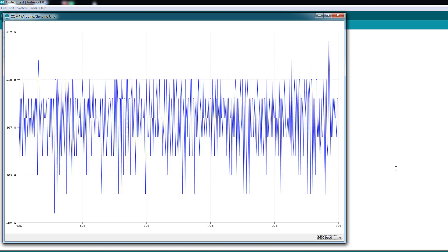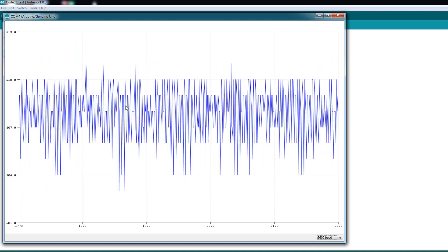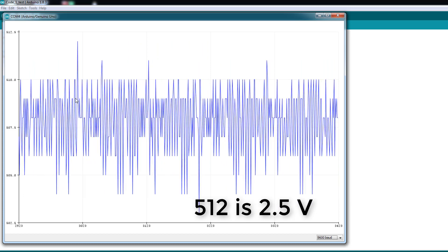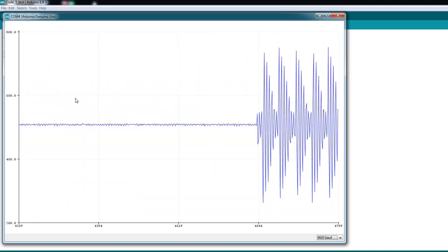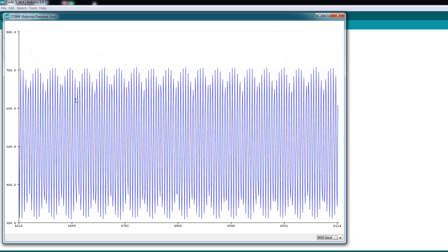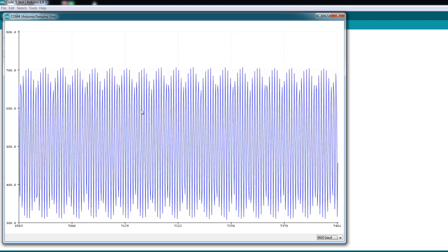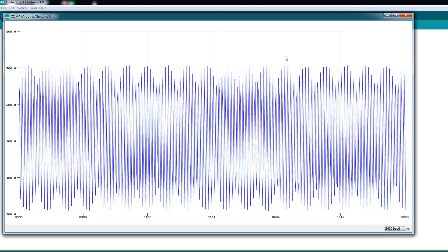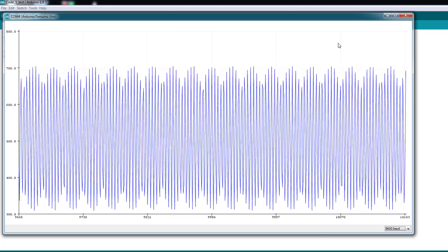Now there's no signal — as you can see it's hovering around the offset, which should be around 512, but right now it's showing around 509 or 508. I'm turning the socket on. Here's our signal shape — I know that's not the shape of the real AC voltage, we'll change that later. The important thing here is to see the full shape. Let me turn the potentiometer to show what we don't want.